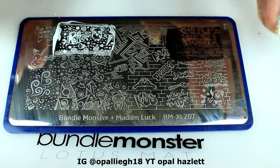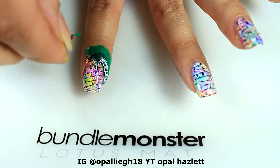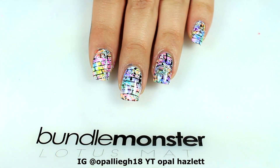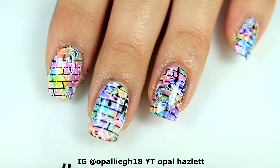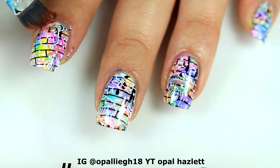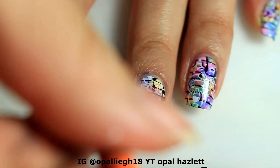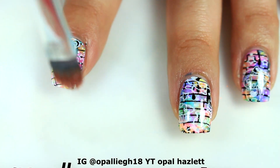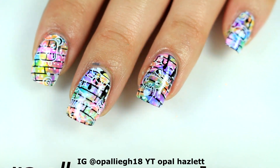And that is it — I'm going to go ahead and remove the liquid latex, and then there is minimal cleanup. Then just apply a top coat and you're finished.